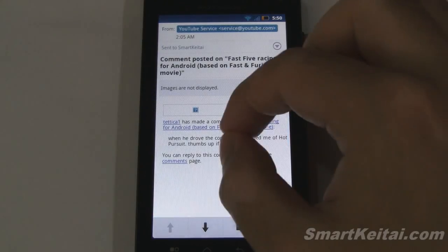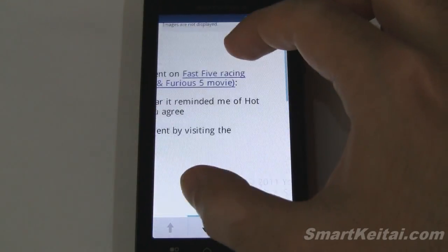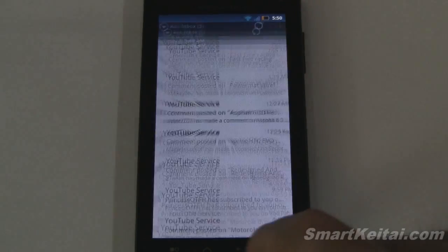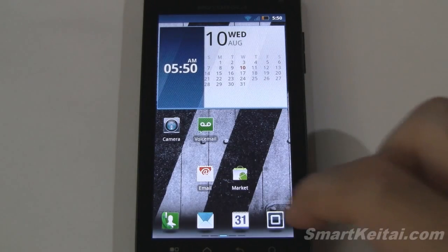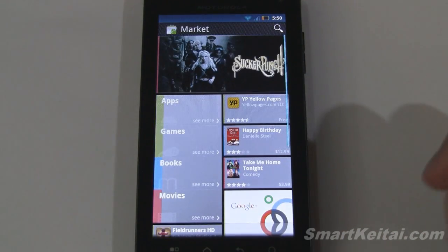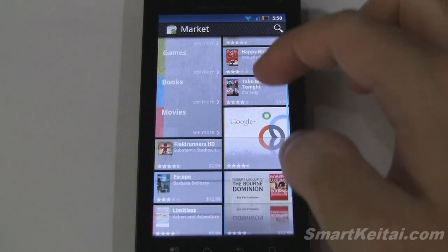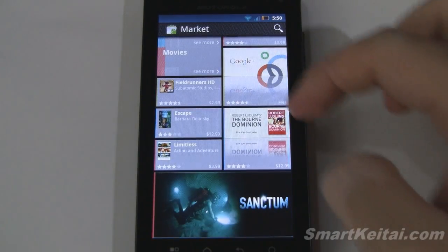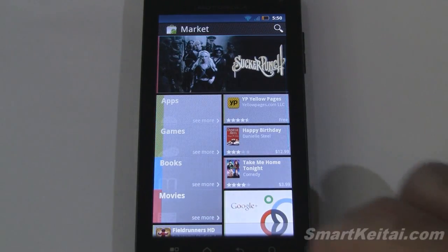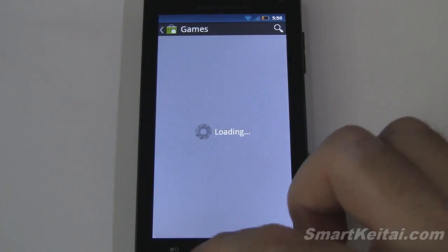Clicking on an email to see how it performs and looks — we have quick buttons to move in and out of emails. The Android market: when I first loaded the device and went to the market it downloaded the new look Android market, so you don't have to worry about waiting for that to push out — you have it right away.